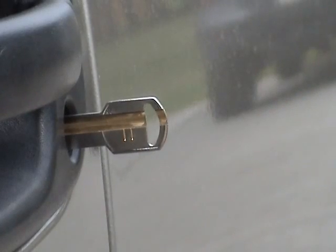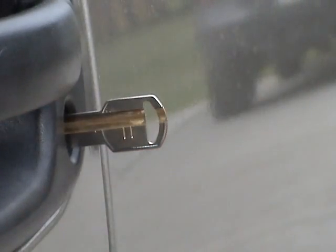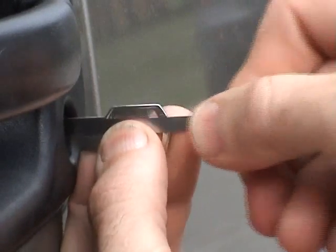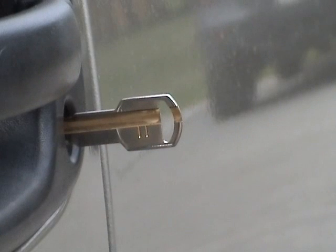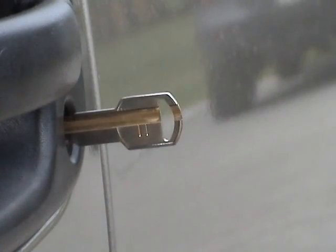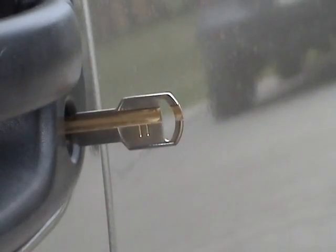The 4 depth reads a no. Number 3 reads a no. Number 2 reads a yes — so we'll write down a 2 for position 5. Then we'll pull it out to the next position, which is going to be number 3. We'll start reading with our 4 depth again, which reads a no. Go to a 3 depth.